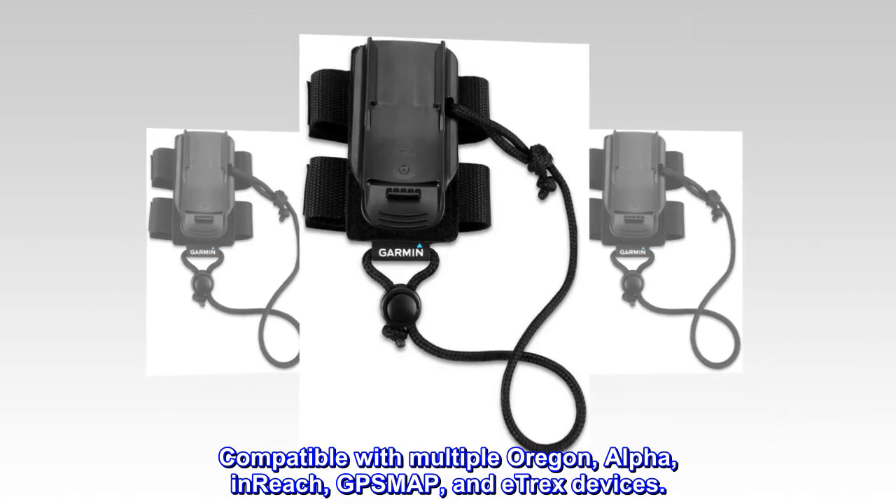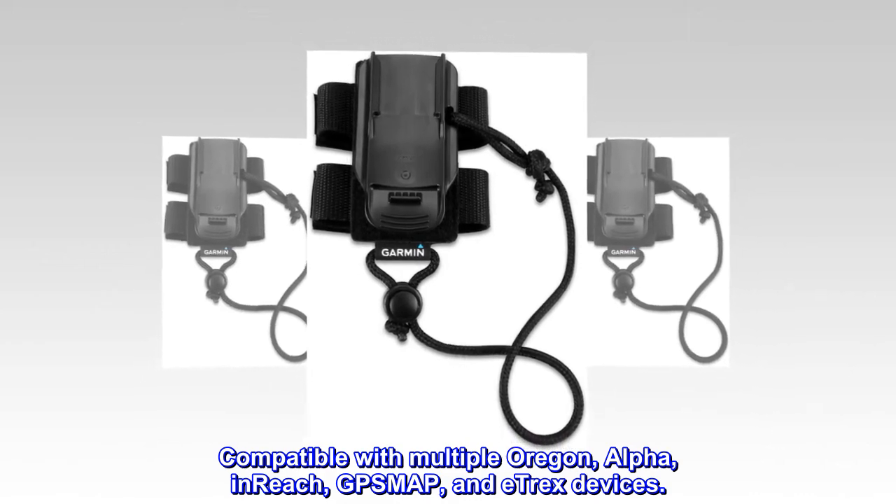Compatible with multiple Oregon, Alpha, InReach, GPSMAP, and E-TREX devices.